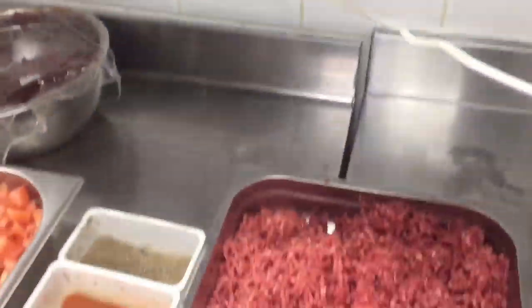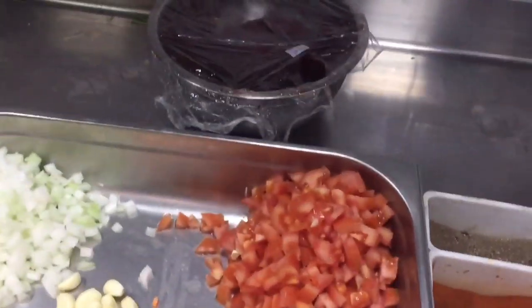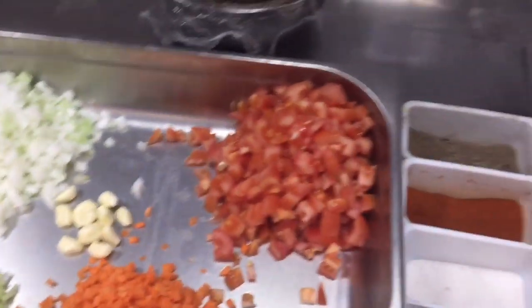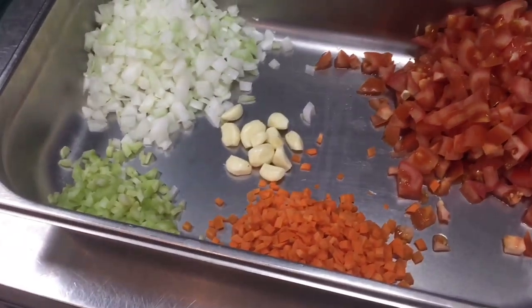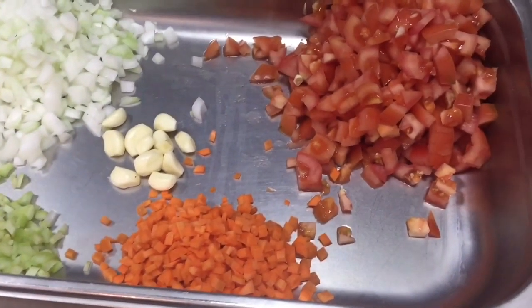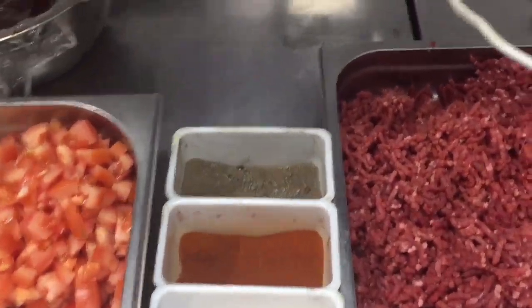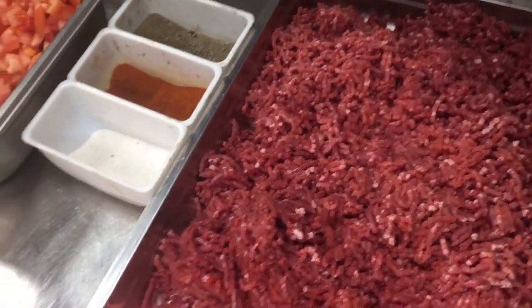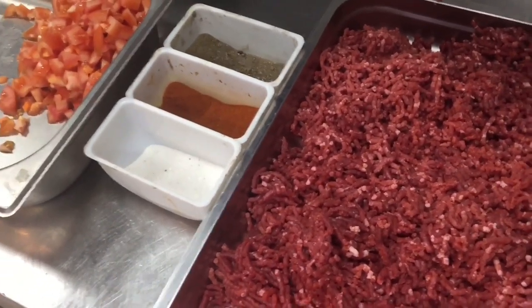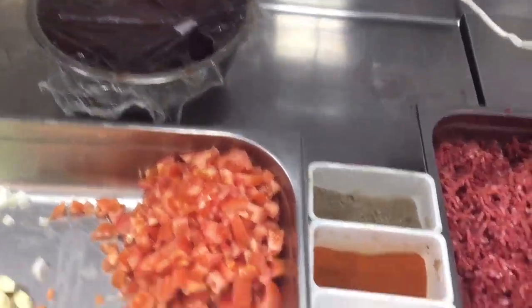Hi friend, today I will show you how you can make the bolognese sauce. For bolognese sauce you need all the ingredients which I am showing in this video: white onion chopped, celery, carrot, tomato, tomato paste, salt, pepper, sweet paprika, and minced beef. I already showed in one video how you can mince the beef — please see that video for that.